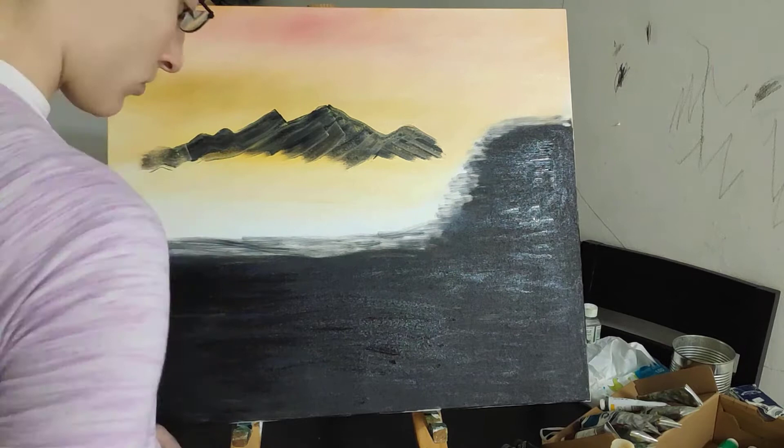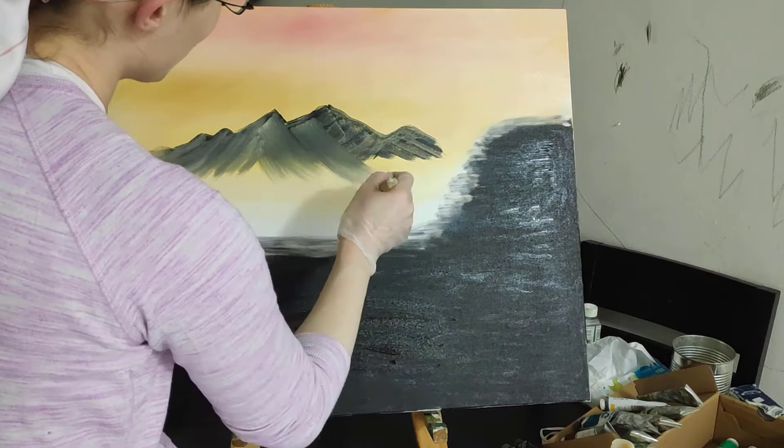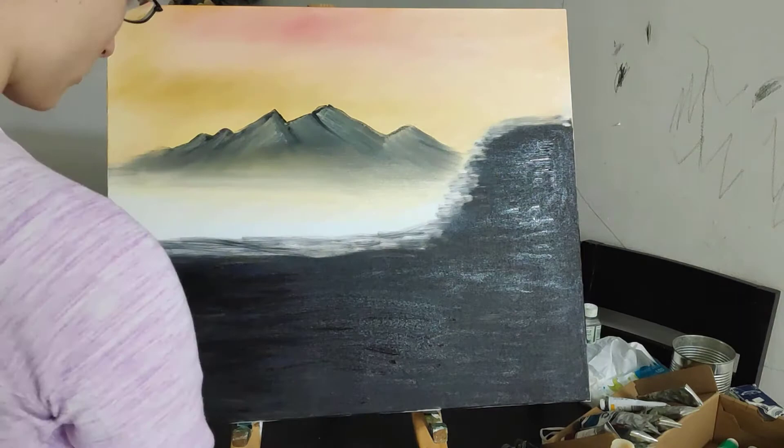Make the mountains however small you want, however tall, short, wide — anything that suits what you like. Afterwards, you'll push down the paint with a 2-inch brush towards the sides just to wipe off the excess and make the mountains seem like they're slowly fading into the depths below.